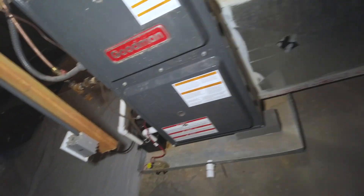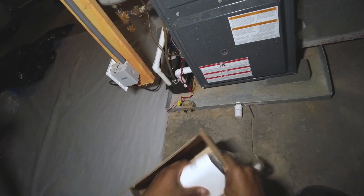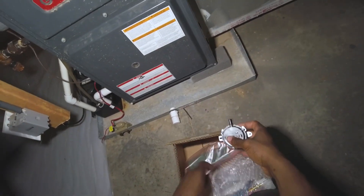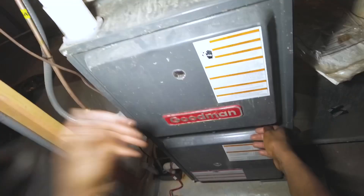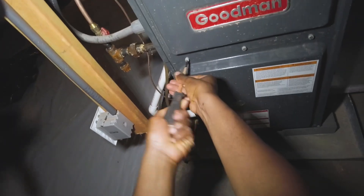Welcome back. I'm going to show you a modification kit for these Goodman 90% furnaces. This is due to a recall issue related to fire hazards. What we're going to do is install a pressure switch, a PCB board, and the blower housing and squirrel cage — this is supposed to help prevent those types of issues from occurring.